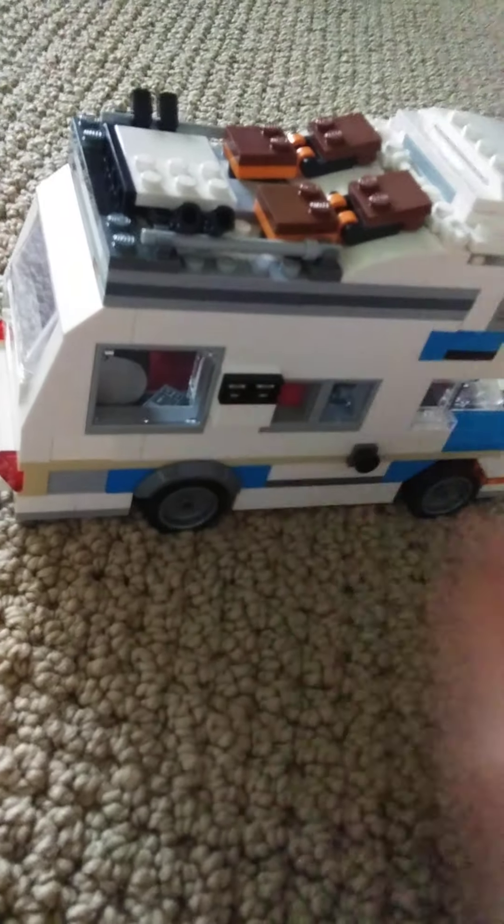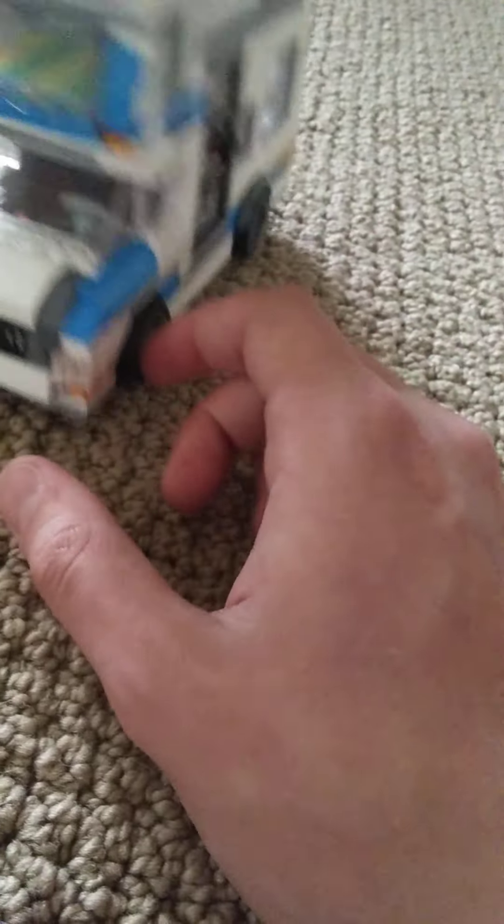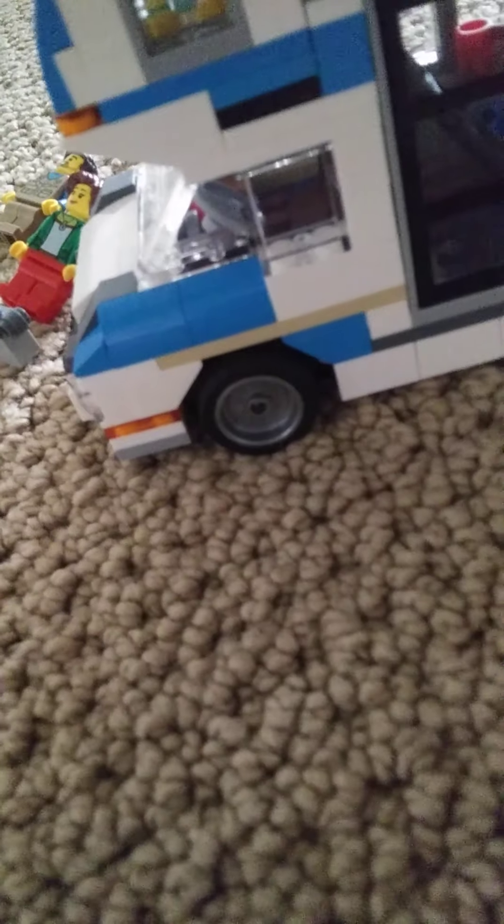This is a table and those are the chairs. There's the front - you can see the bed in there and the driver's seat. There are multiple ways to open this all up. You can open up this door here, which is kind of useless, but you can look in there and see there's a ladder.